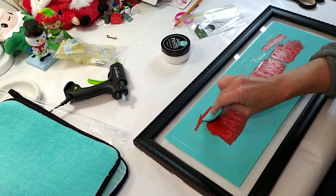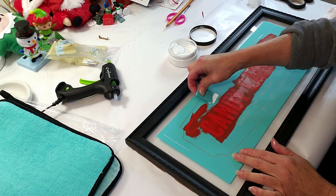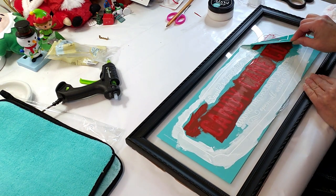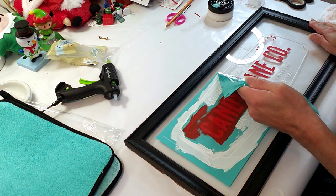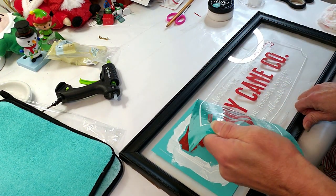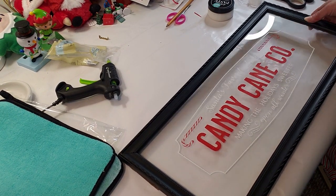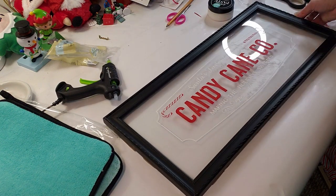Now I'm using the white paste and covering all the words. I'm going to reveal what it looks like — I think this came out so adorable and so cute. Because this frame doesn't have a back, I created one with a foam board, and I also used Dollar Tree brown craft paper as a backing — I cut it out and this is what it looks like. It came out so adorable.